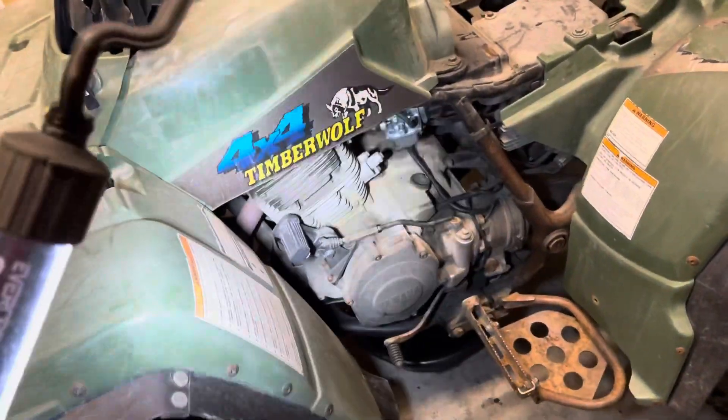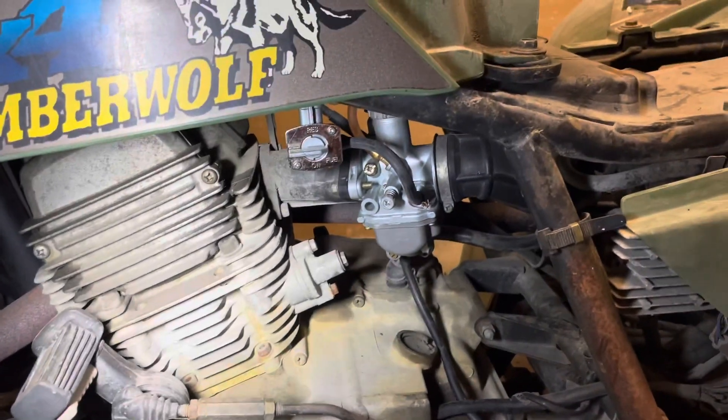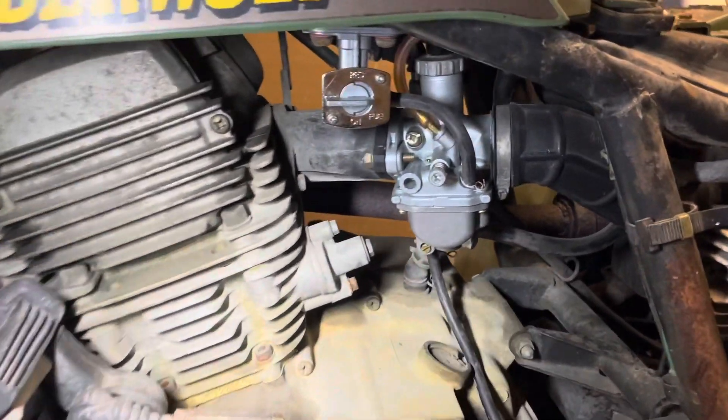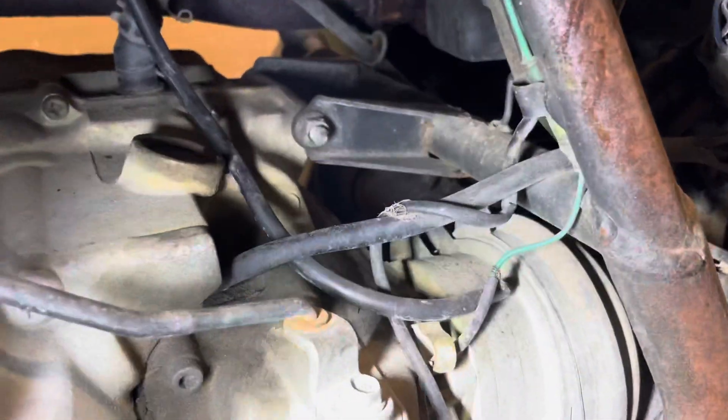Hey YouTube, one of my subscribers asked if I could do a video on a Timberwolf, the vent line placement for the carburetor. So, there you go. You've got the vent line coming out the bottom, and I didn't really do much to route it, but it should go behind the engine.